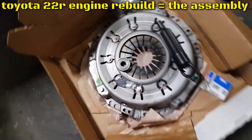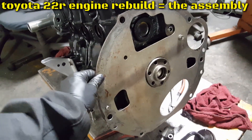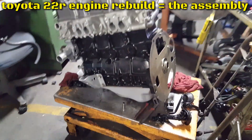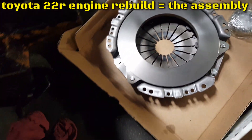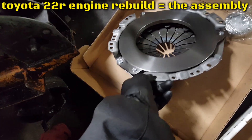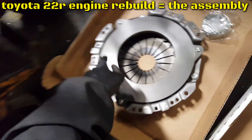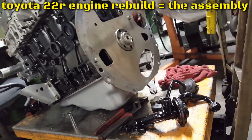New clutch, new pilot bearing. On any new clutch, clean the surface of the clutch plate — carburetor cleaner, brake fluid, whatever you have. Clean it up. New pilot bearing, new clutch. Let's look at the flywheel.